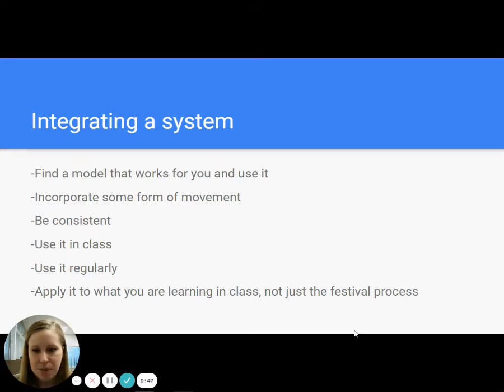Use it in class. There are benefits to saying, here is an MSVMA sight reading, we shall now practice it because we're going to take it to festival. It's fine — it works, you'll get your good grade at festival. But is that really teaching what you need them to learn? Use it as something more than just festival as the end point. Do it regularly. As a sight reading adjudicator, it is so obvious when students walk in the room — you can tell the kids who just practiced sight reading starting in February versus the students who are familiar with the process and know exactly what's going to happen before it happens. Use it regularly and apply it to what you're learning in class — use it to teach songs, use it for more than MSVMA festival sight reading.